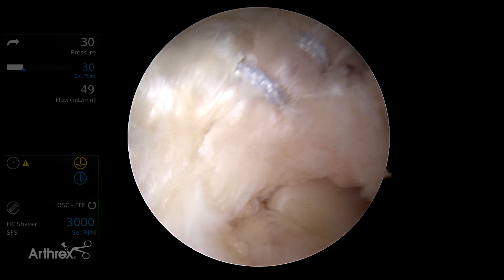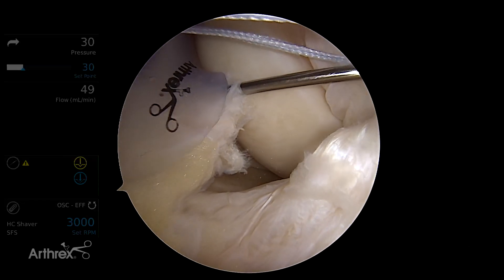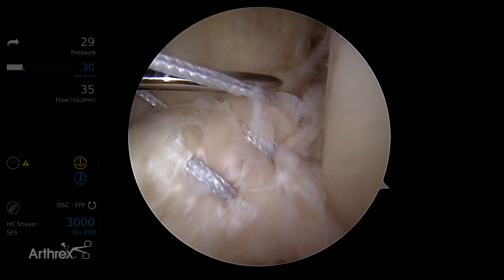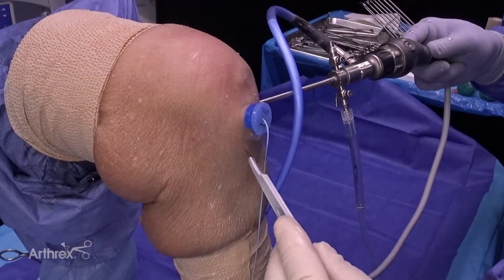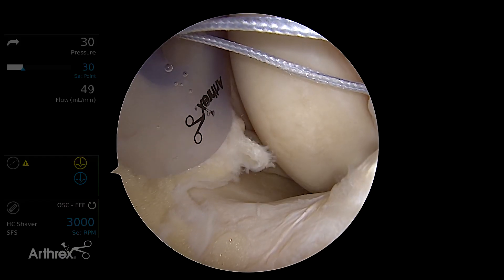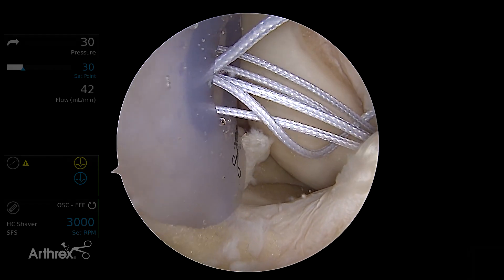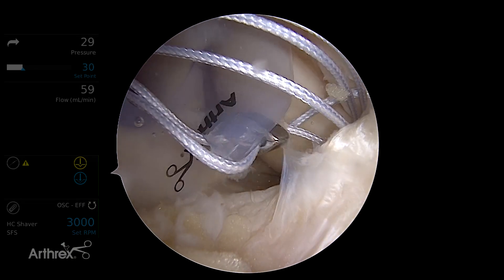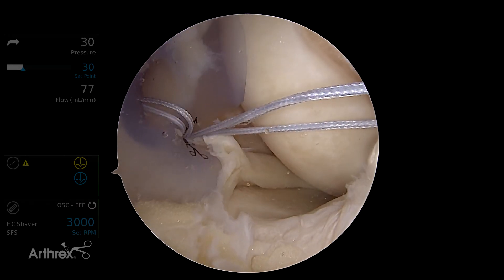Now we're going to rotate our eyes down and in. We're going to make a low inframedial portal — this is the portal we'll use to make our anchor sites up in the wall. We want to make sure we can get up towards the footprint of the ACL on the wall. Be sure not to cut the meniscus, and just come up with the knife blade to make our hole. Using a loop grasper, we're going to pass a loop of the fiber wire into the back of the knee next to the PCL so that when we grab this through our inframedial portal, we don't put a lot of tension on the ACL when we advance our sutures out.